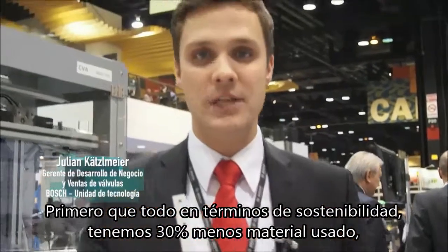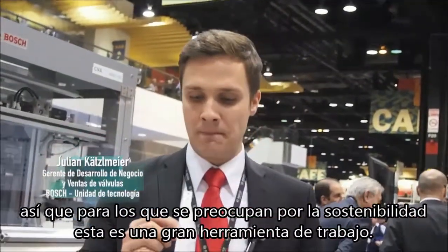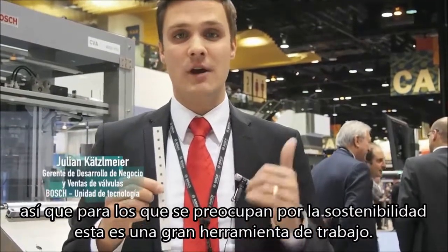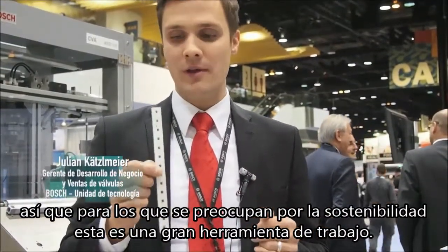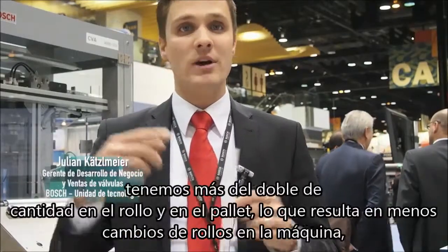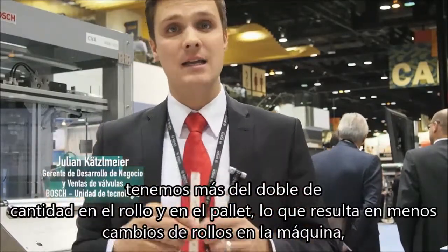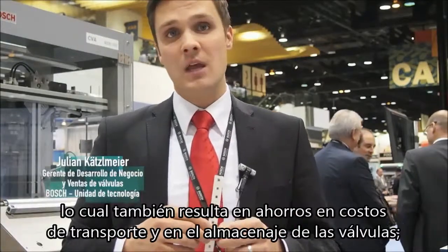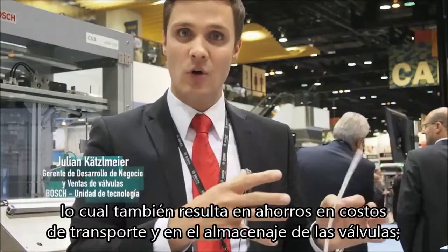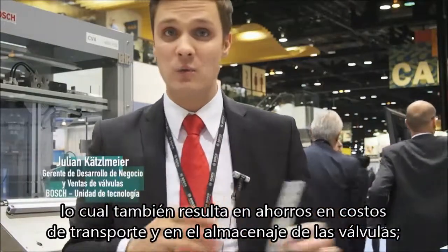First of all, in times of sustainability, we have 30% less material in place. For every company who cares a little bit about sustainability, it's a very, very good tool to work with. But we also have a lot of logistical benefits. We have more than double the amount on the roll and the pallet, which brings less roll exchange on the machine, and also brings cost savings in the transport and in the storage of the Welf itself.